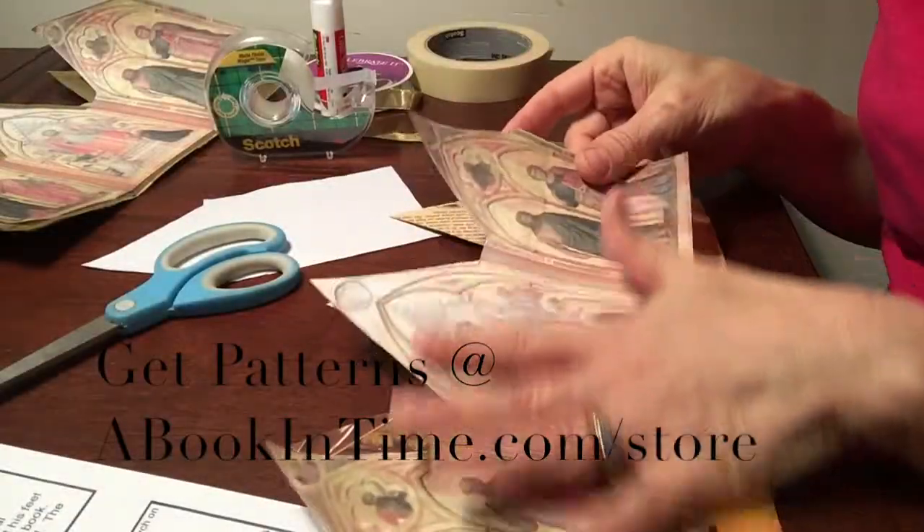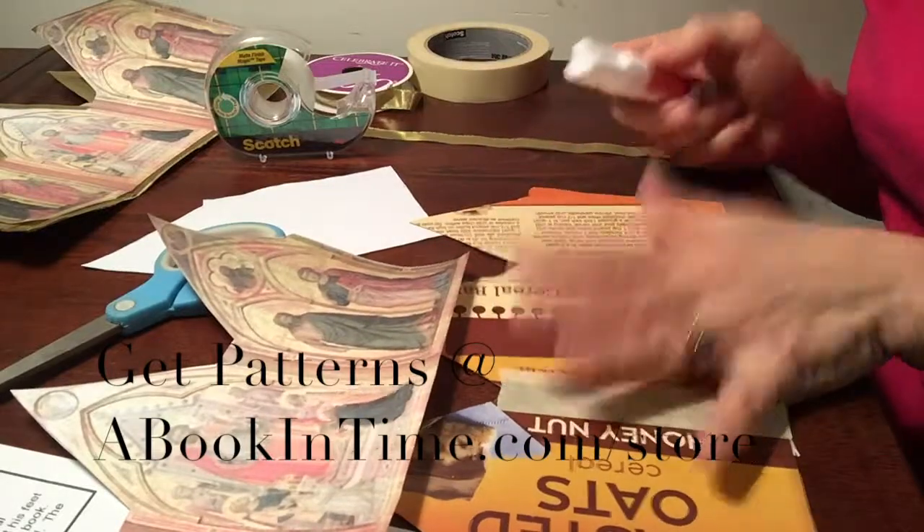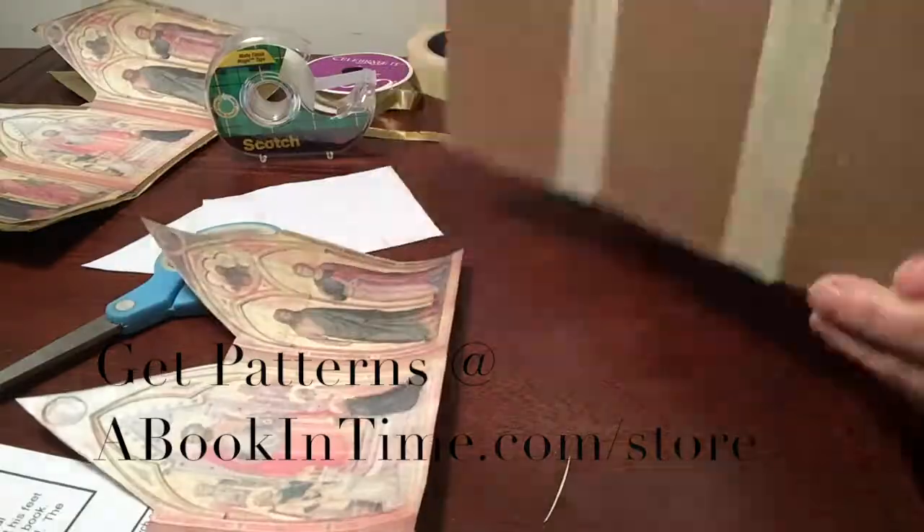The next step is to cut out your artwork, which I have already done. You're working on the printed side of the cereal box because we're covering that — it'll leave the back all nice and plain.